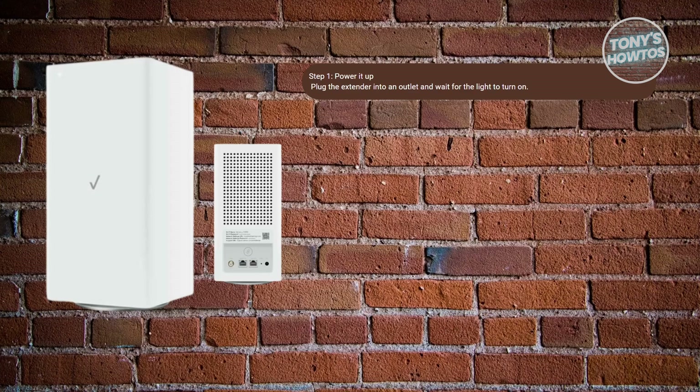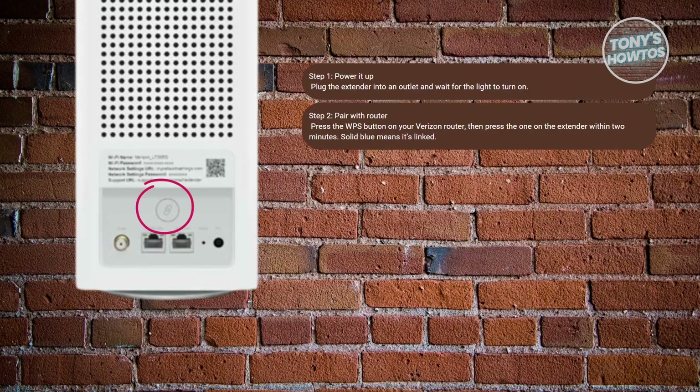Next, you want to sync this with your router. On your main Verizon router, press the WPS button — you'll usually find it at the back or the side. Within about two minutes, press the WPS button on the extender itself. Both devices should start blinking blue, and once the light turns solid, they're paired up.